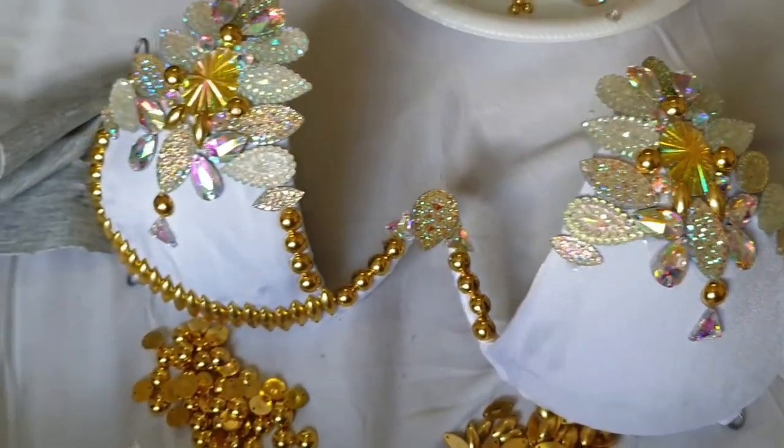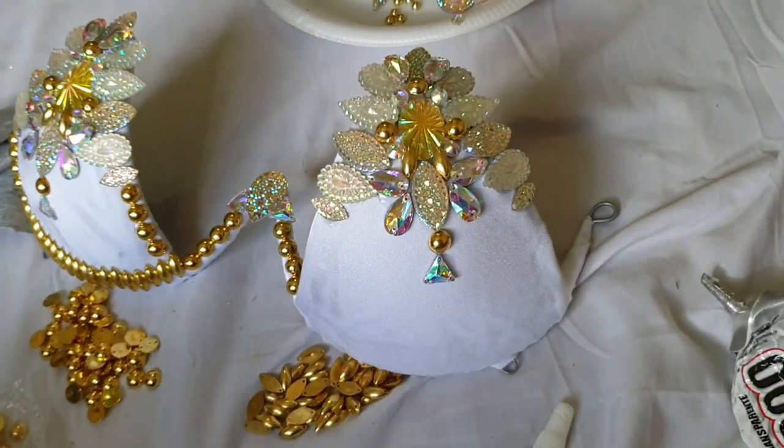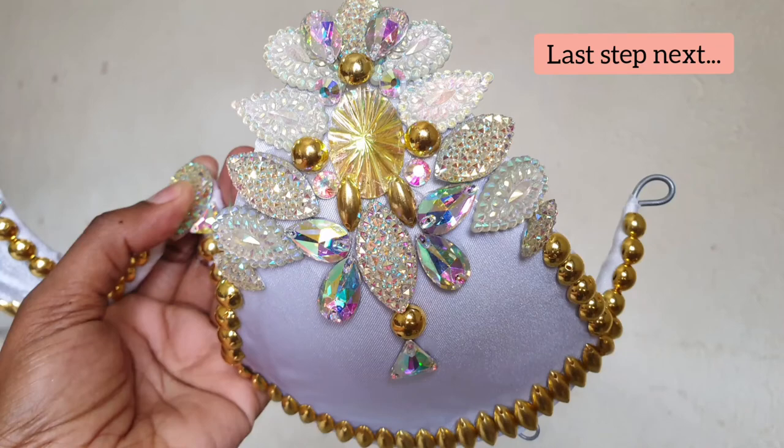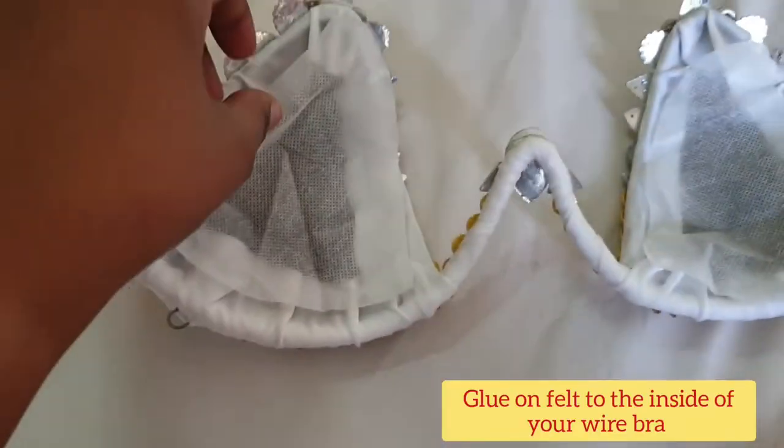I get all my rhinestones and gems on eBay. One more step — you can use the same white fabric if you don't have felt.